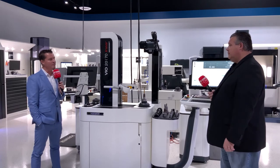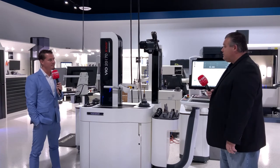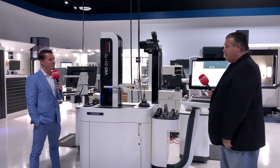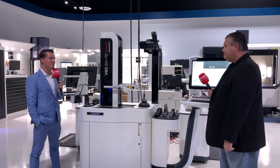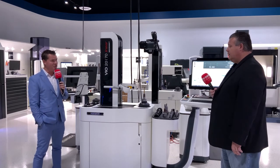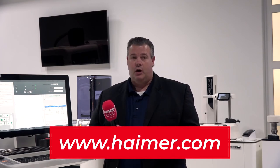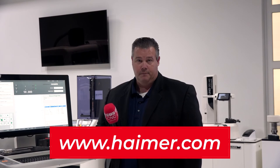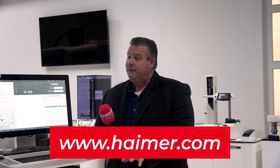Do you offer training for something like this? We do. All of our machines are offered with standard installation and training. We have seven service techs located around the country, and we come in and do all the installation, training, and service. If somebody wanted to learn more about this machine, you can find us at hymer.com. I would also encourage everyone to go to our Application 360 Center. Right now we're in Hymer USA's application center, which is about 12,000 square feet. We have a 25,000 square foot application center in Germany that's been 100% digitized — you can take a virtual tour. We have all of our shrinking, balancing, and pre-setters under power.